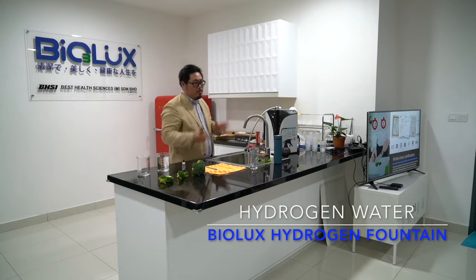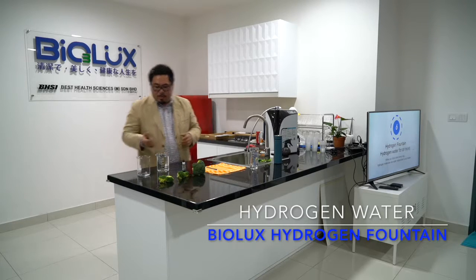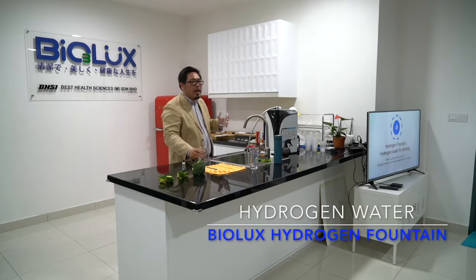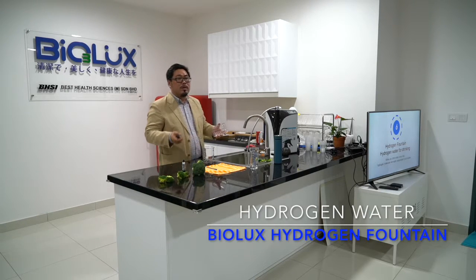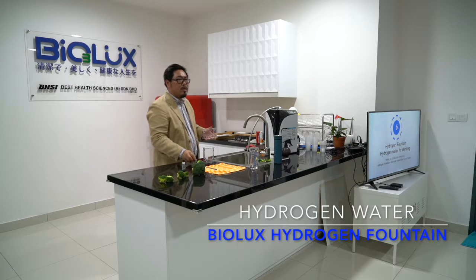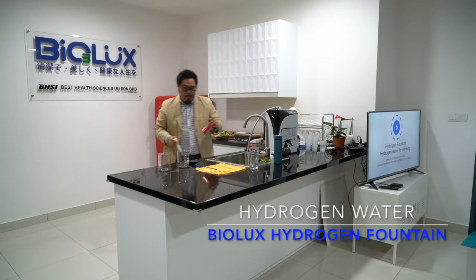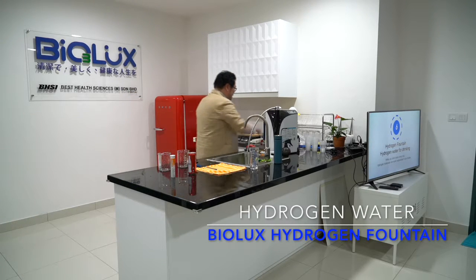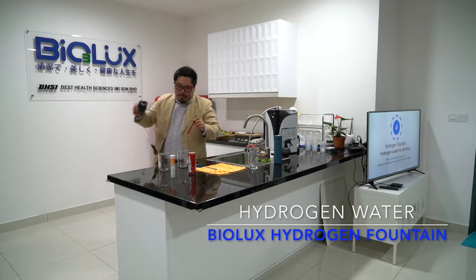Next I'm going to do a demo for this hydrogenated water. Let me know — please raise your hands — how many of you have heard of hydrogen water before? No one knows hydrogen water? Oh my god. If you don't know hydrogen water, I bet you definitely know Gatorade.